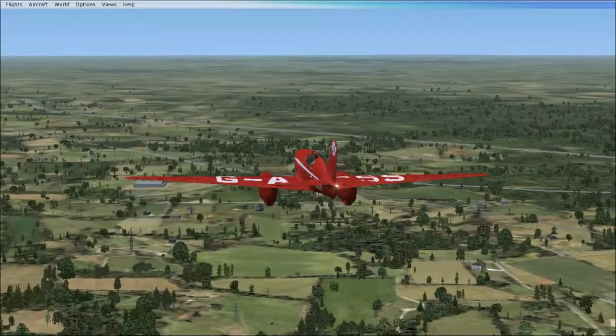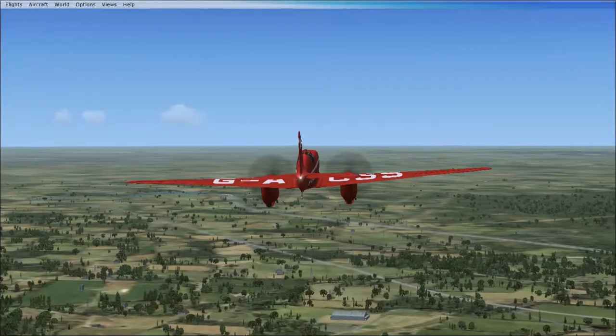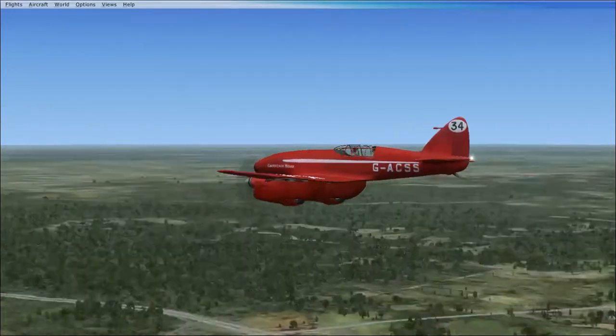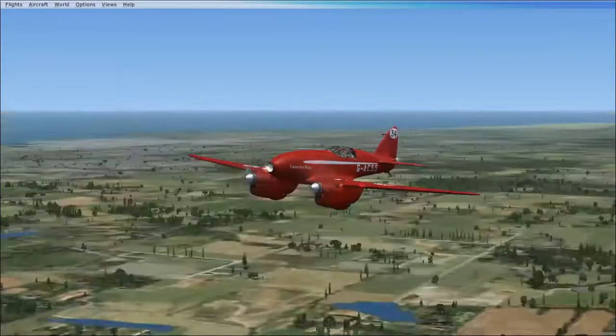I'm not 100% sure if there are still any of these airplanes flying — there might be. But it's either that or they're just in museums and they don't fly anymore. This was a very famous airplane, definitely a competition aircraft.